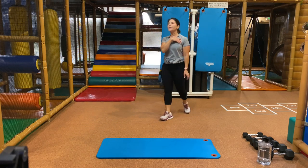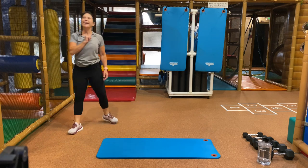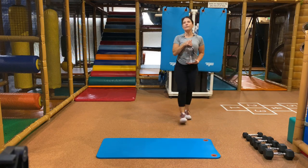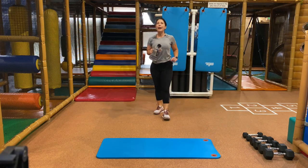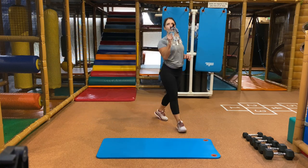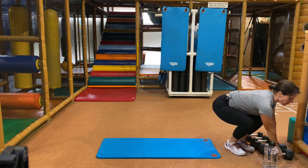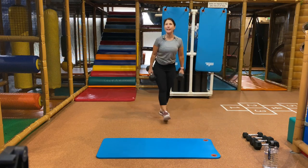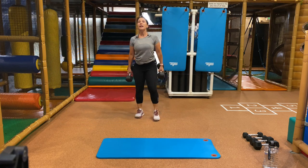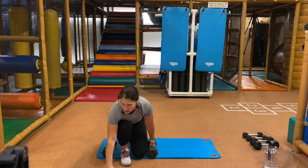Go ahead and get a drink of water. We're taking it into our first block. You're going to need your mat only for one exercise, so you can set it up. You'll need heavy weight or medium for your first exercise. We have two rounds on this exercise.